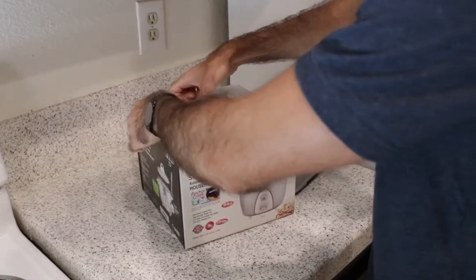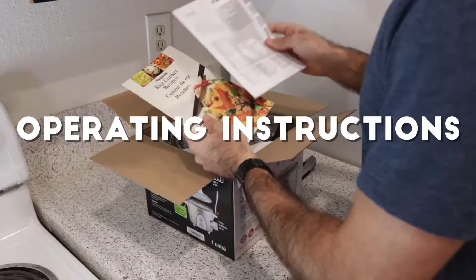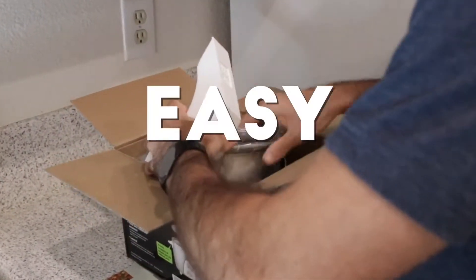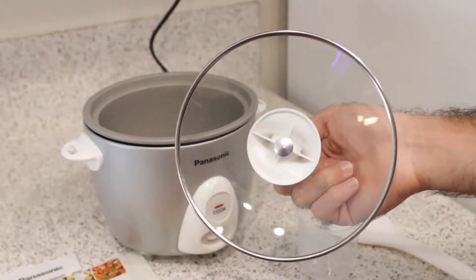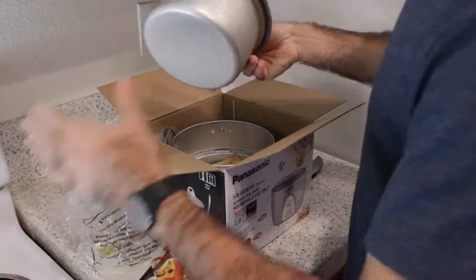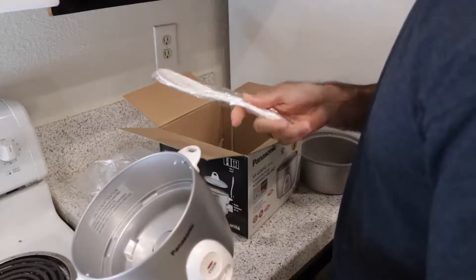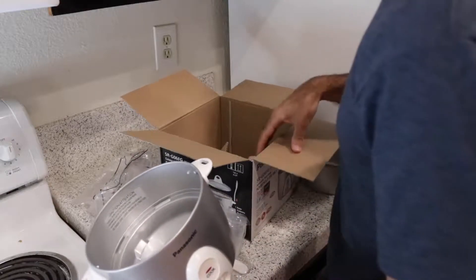It's a very small box relative to some of the other larger units, so I already know it's probably going to be pretty simplistic. We've got operating instructions and a rice cooker recipes booklet — thanks Panasonic — in a couple of languages. Very compact and easy. Taking out the styrofoam, there's the lid, what feels like a non-stick cooking pan, and the primary unit. Also included is a plastic spoon and a measuring cup, which is a nice addition — those are always needed.